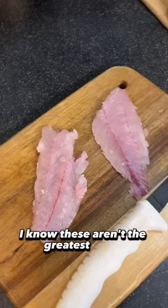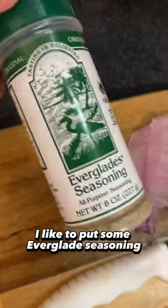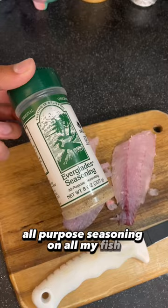Fillet the fish. I know these aren't the greatest fillets. I like to put some Everglades seasoning, all-purpose seasoning, on all my fish. Really great seasoning.